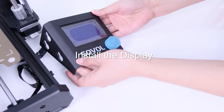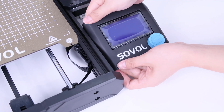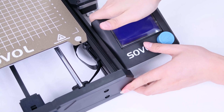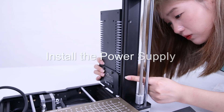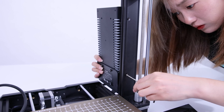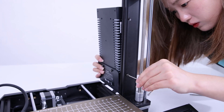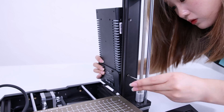Place the display on the bracket here and push it down so it locks in place. Then install the power supply — insert a carbon M4x15 bolt into the profile first, then hold the power supply along the profile and tighten the bolts.